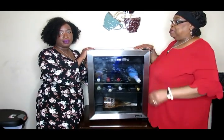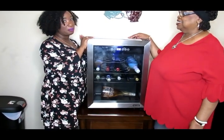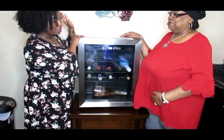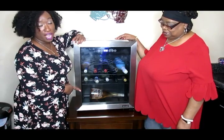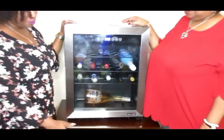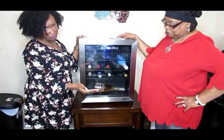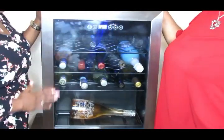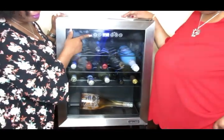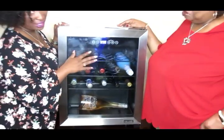Hey everybody! This probably looks a little different — this is my apartment. I haven't been in my apartment probably since that meatball video I did on my mom's channel like two years ago. This is the 23-bottle wine cooler by New Air. It's very sleek design, very compact — you can put it on a table or a countertop. It has a stainless steel design, a see-through panel on top, a power button, and a light button. The light is on now — it's a very sleek blue light that I really like.